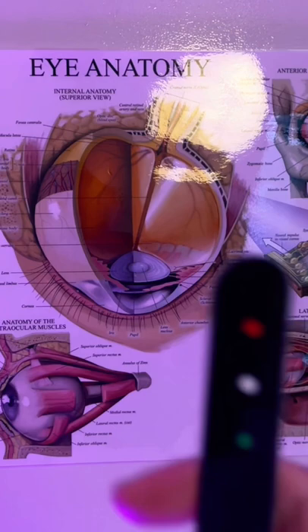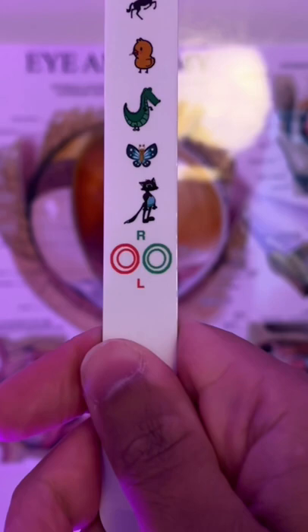What three coloured spots can you identify there please? And what images do you see on the stick?